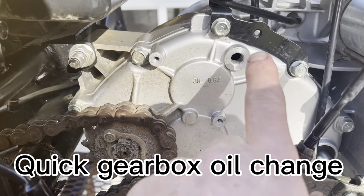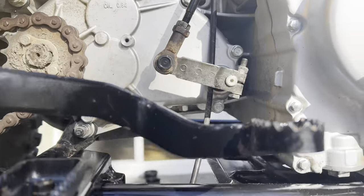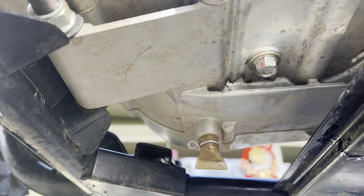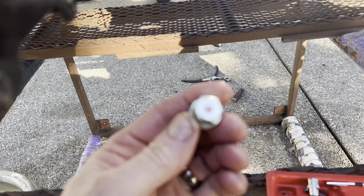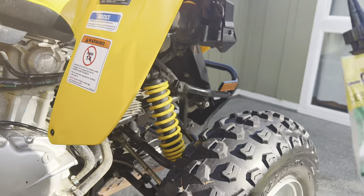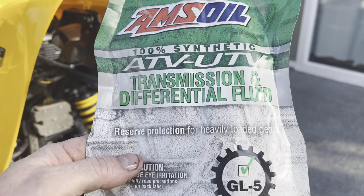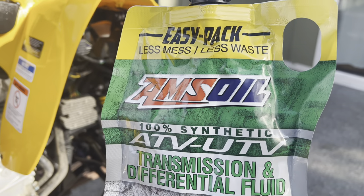With the sprocket cover off, we decided to take the gearbox plugs out — the top one and the bottom one, which is right up under here, marked with a little red dot. The top one is also marked with red. We drained it and put in some new transmission fluid — Amsoil's ATV product — while we had it there.